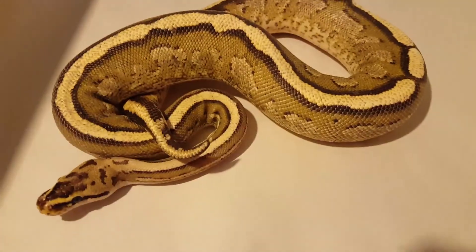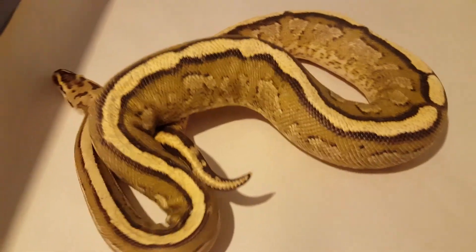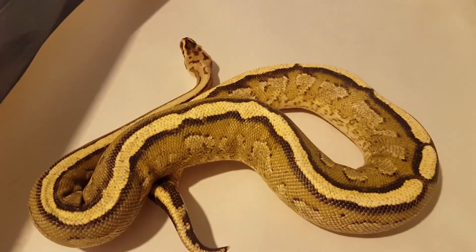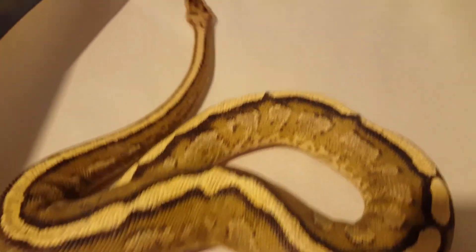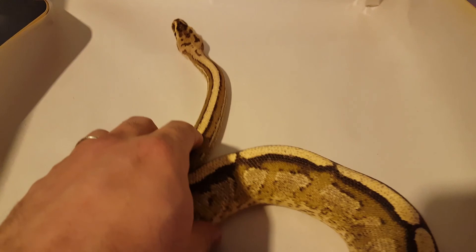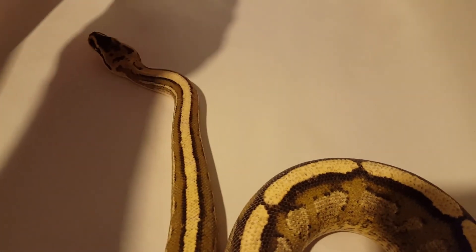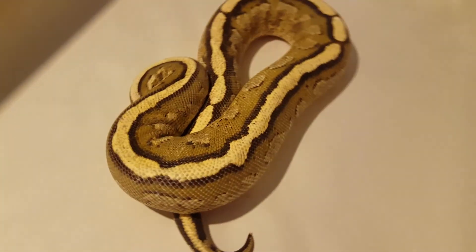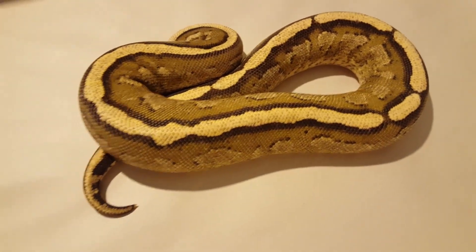What's up YouTube! I'm cleaning up, doing some pictures and a couple of videos. Just want to do a quick update on my super striped male — I've been putting him to breed with a pastel yellow belly female. I haven't witnessed any locks yet, but that doesn't mean nothing has happened. Fingers crossed though. But yeah, there he is.